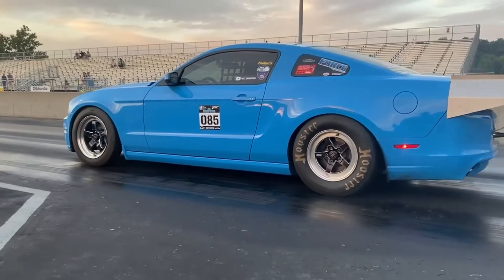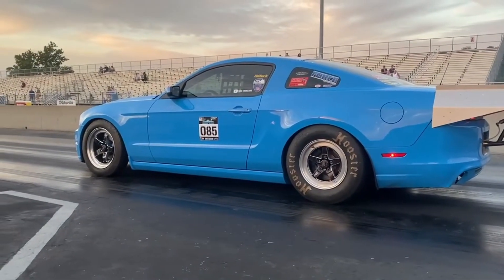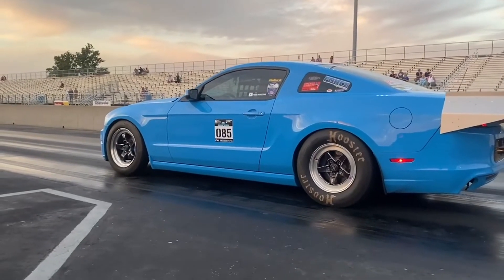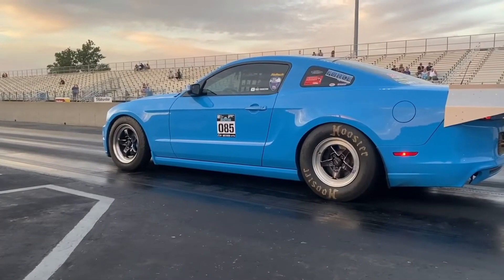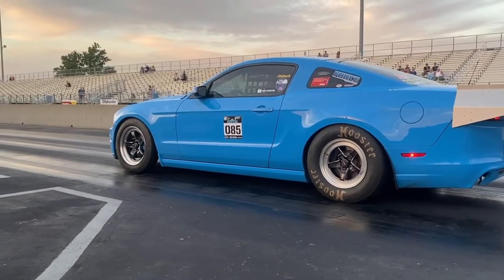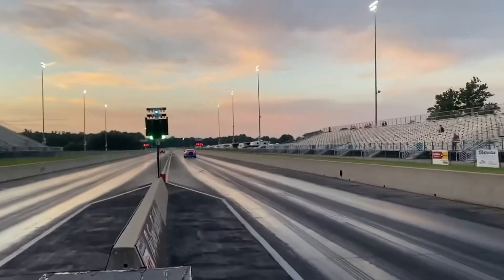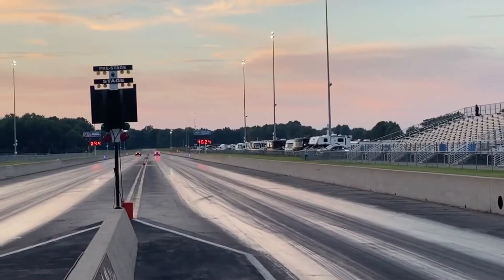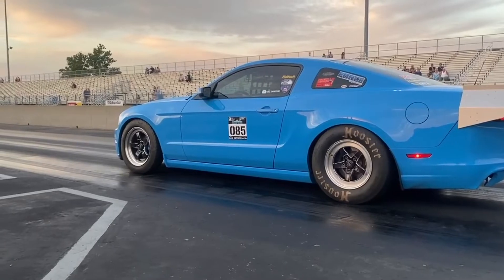Here's a side shot. Watch how soft it hits the tire and then you can see it kind of wrinkle the tire a bit as it gets rolling. I'll show you it here at full speed and then we'll slow it down and watch it at about half speed.